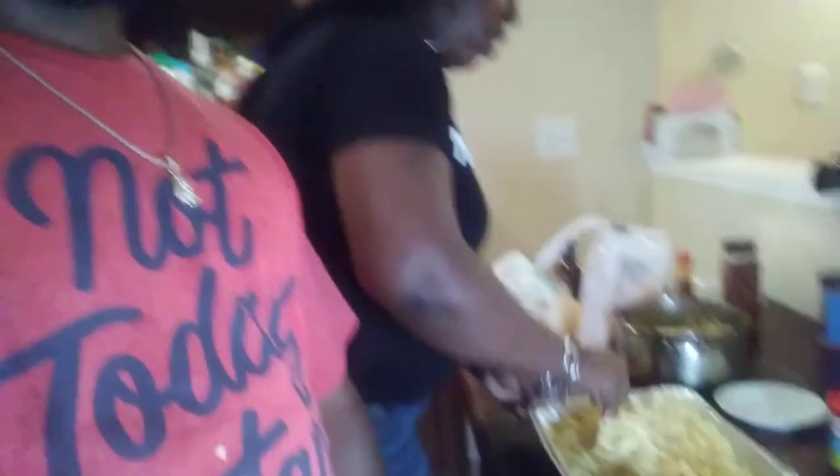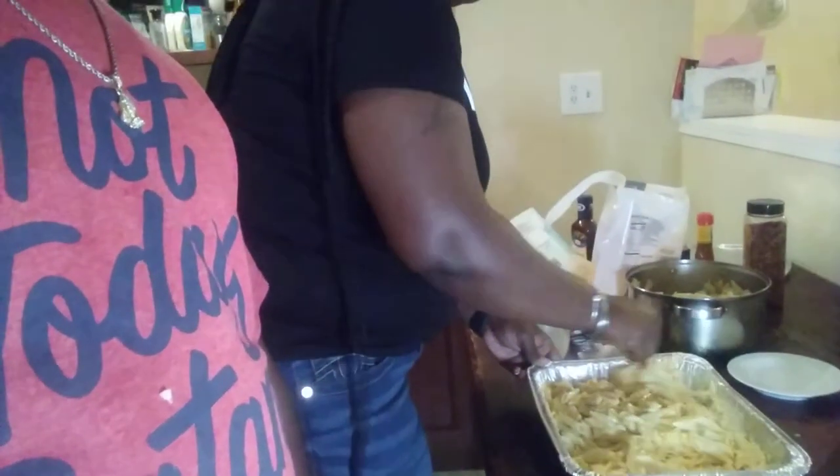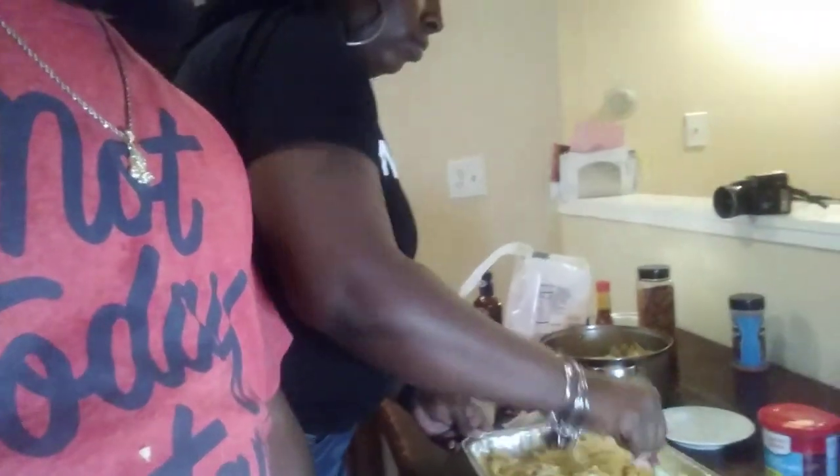I'm hungry, y'all. I can't wait till all this food is finished. Normally by the time we finish, I'm already full because I eat the entire time I'm cooking. I'm only in the pan. Let me get it cool.